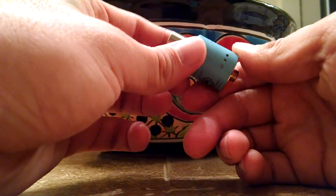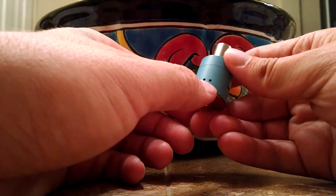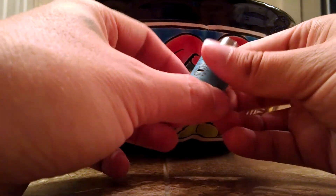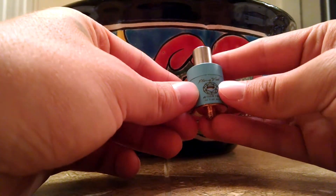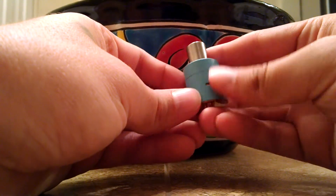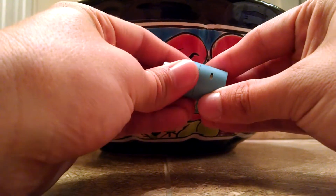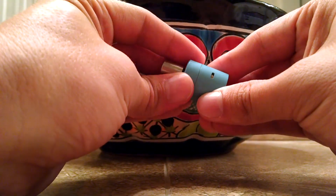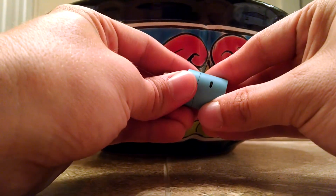Not a single chip in this thing as of yet. You have airflow controls for your negative posts down here on both sides. And here is your main airflow — you have two openings. Basically you just rotate your top cap and you can see her open up. Adjust for your airflow control.